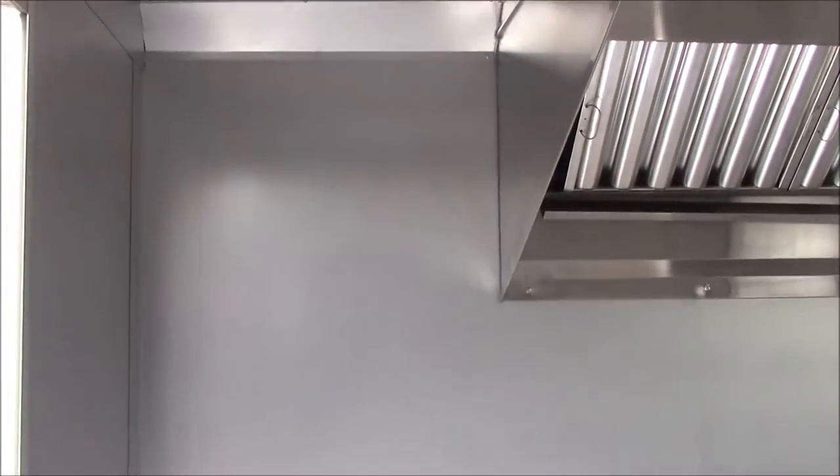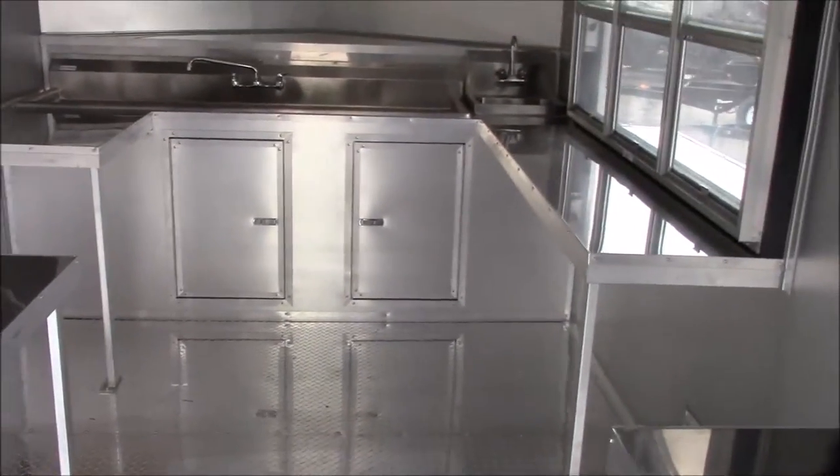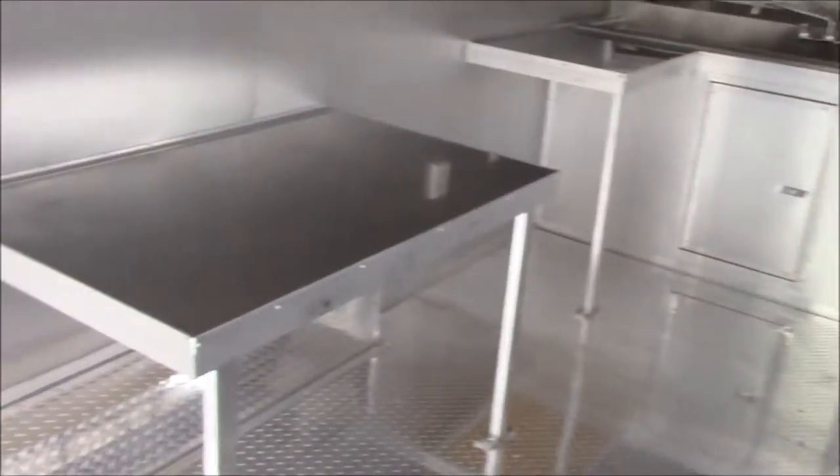As we enter into the inside of the trailer, we have aluminum tread plate flooring throughout. We have aluminum mill finish walls and ceiling — the walls and ceiling are insulated. The cabinet facing is aluminum mill finish. However, the countertops are stainless steel throughout this trailer, which was an added upgraded option for the customer.